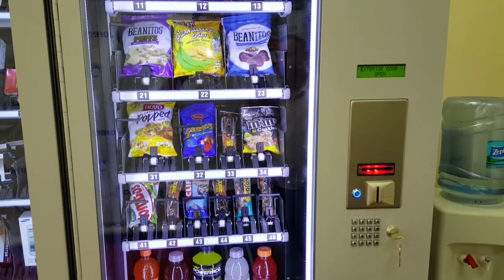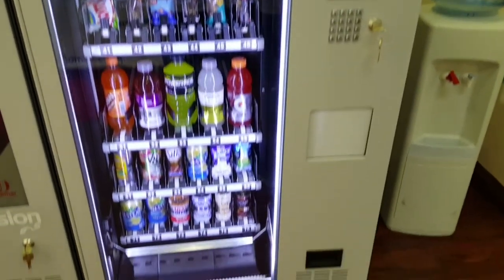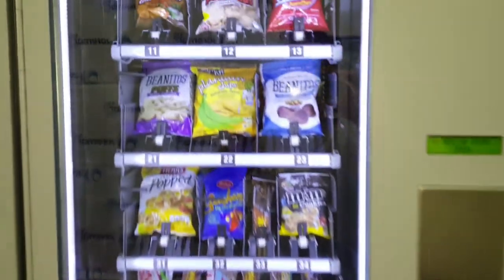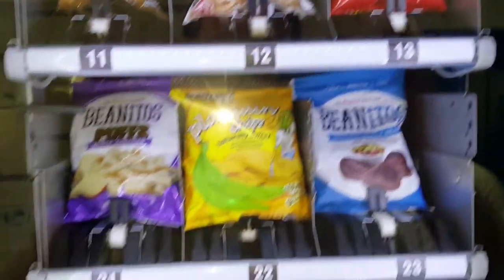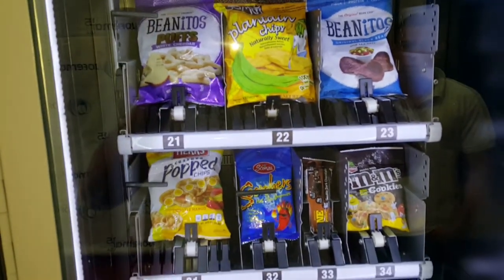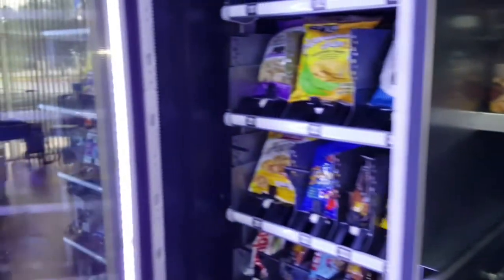We're going to do the machine composition on a Vision V4 combo plus — same as Vision V3 and Vision V5 newer models. Machine composition is what links the selection numbers we see on the trays, like 11, 12, 13, 21, 22, and so on, to an actual physical channel or cable located in the tray.